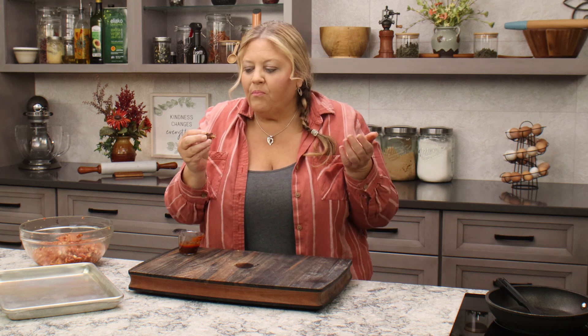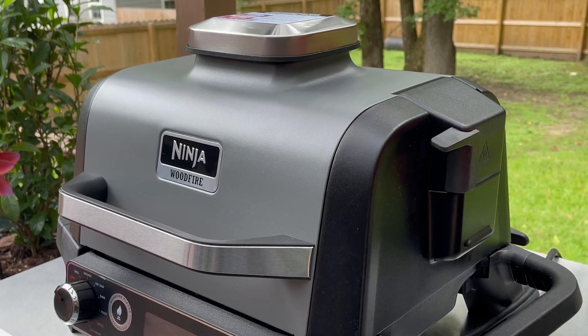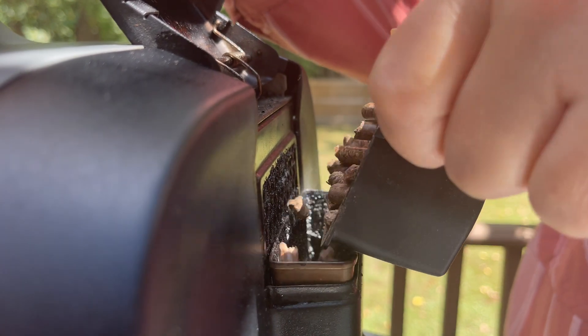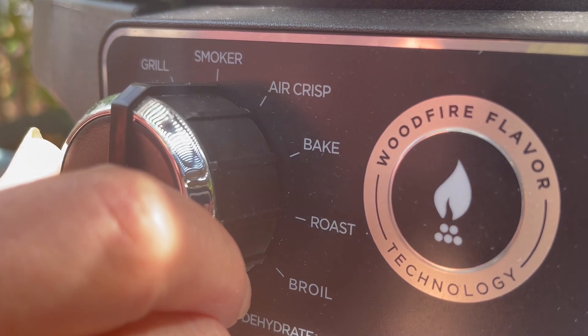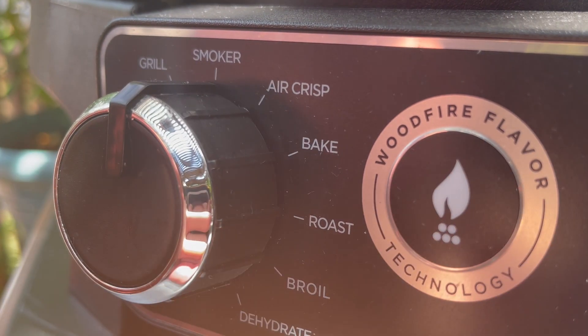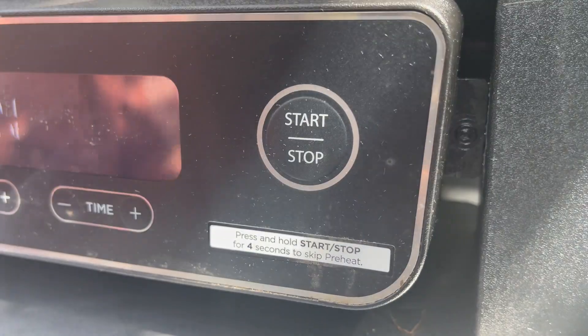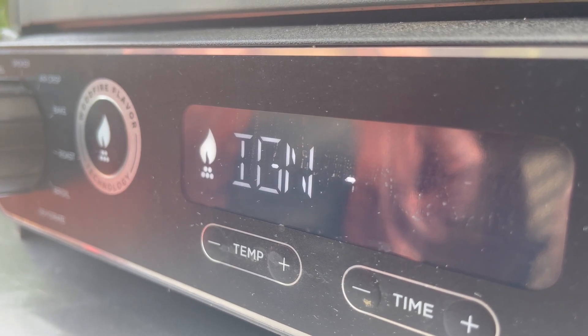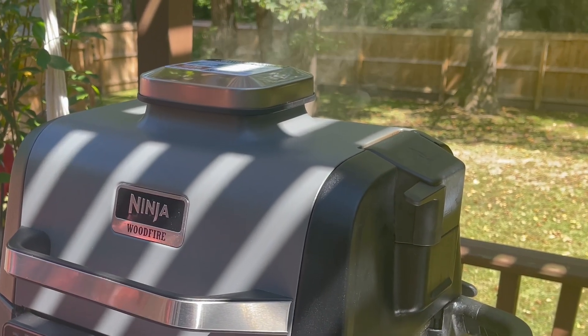Now we taste. It's perfect. Let's get the Ninja Wood Fire outdoor grill all set up for smoking. I'm gonna use Applewood pellets. We're gonna fill the hopper with one half of a cup of pellets, then select the smoker setting, set the temperature to 225 degrees for 90 minutes, and hit the start button. When you're setting it up for smoking, you don't have to hit the ignition button — the pellets will automatically ignite and start the smoke rolling.